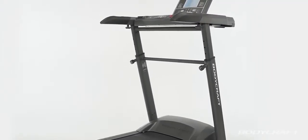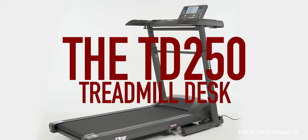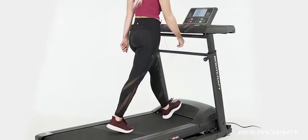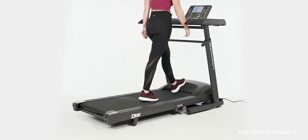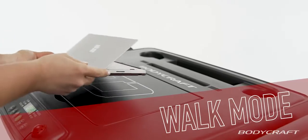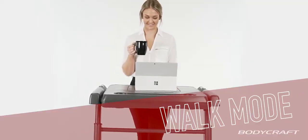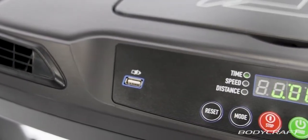BodyCraft introduces the latest in hybrid treadmills, the TD250 Treadmill Desk. The TD250 is a dual-threat treadmill that can be used traditionally as a fully functional cardiovascular exercise machine, or with a simple flip of a console, the TD250 is transformed into walk mode.